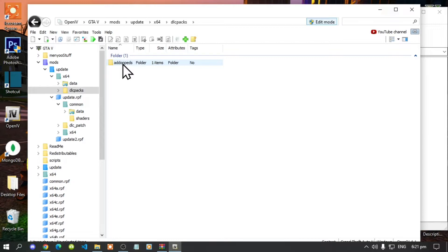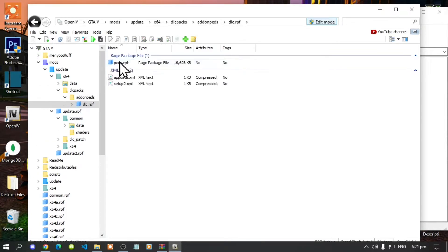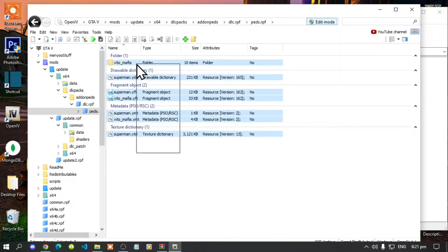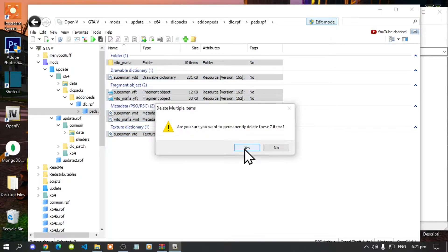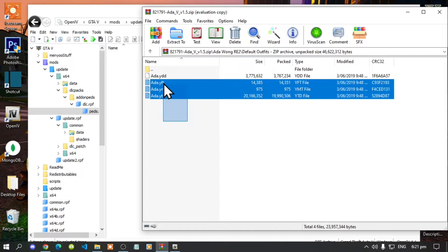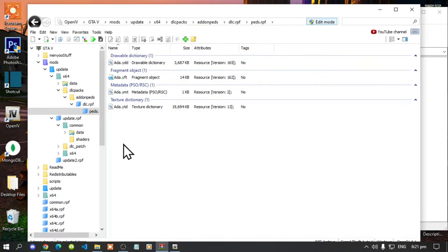Go to AddonPeds, then go to dlc.rpf, then go to peds.rpf. If you want to, you can delete all the existing files — it's totally up to you. Select them all, right-click, and delete.